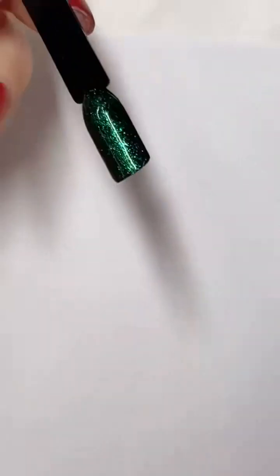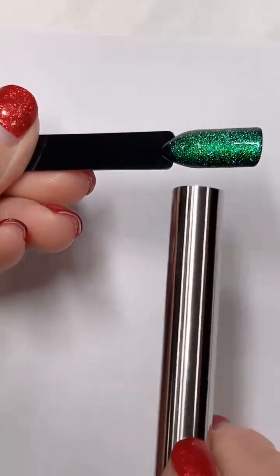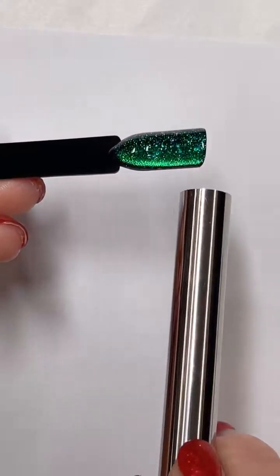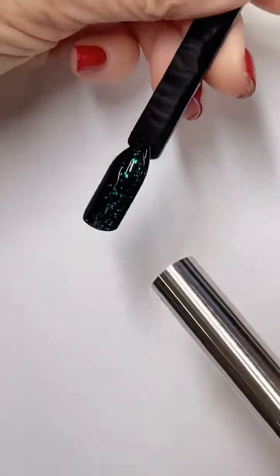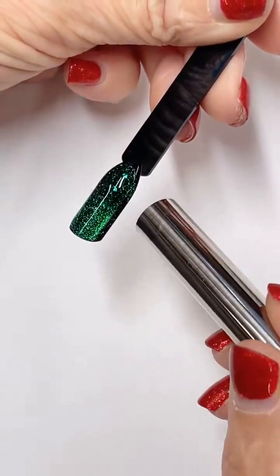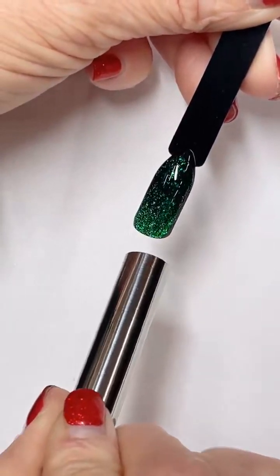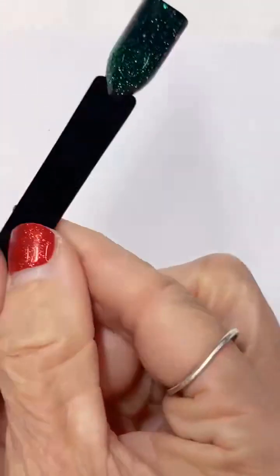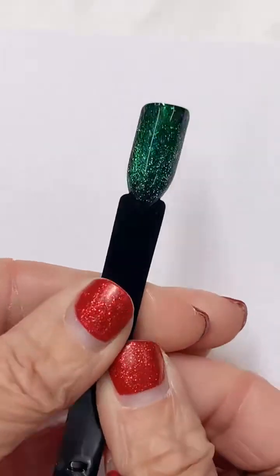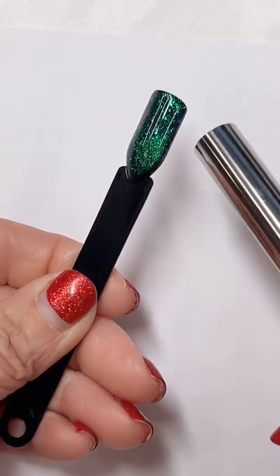So this is a cat eye gel color — this is the giant magnet — and watch how well this works. You can get effortless results. You don't have to try. Is that not absolutely amazing? You cannot go wrong with this magnet. This magnet works so, so stinking good. Everybody that got a Christmas box has absolutely loved this magnet. It will take your cat eyes to the next level, no doubt about it. So if you're struggling with cat eyes and you think your cat eyes are meh, maybe you just need a better magnet.